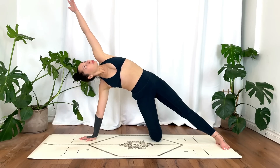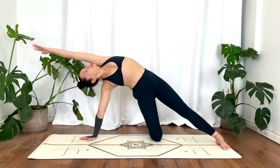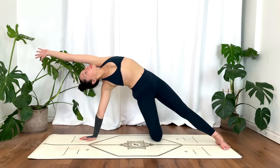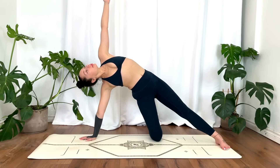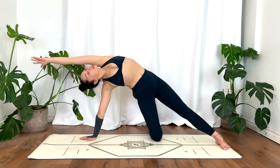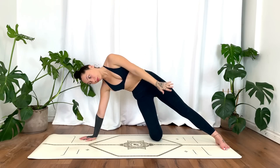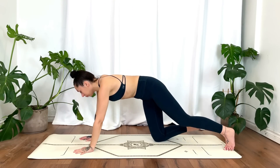Planting that left foot so the toes are pointed towards the left side. Tucking the tailbone, inhale, reaching that left hand up and over. Option here to even reach the hand up towards the sky if that feels best today. Release, take a moment, shake it out.